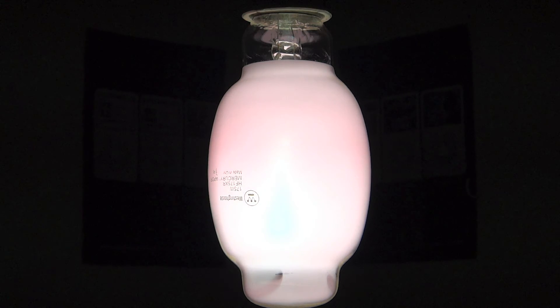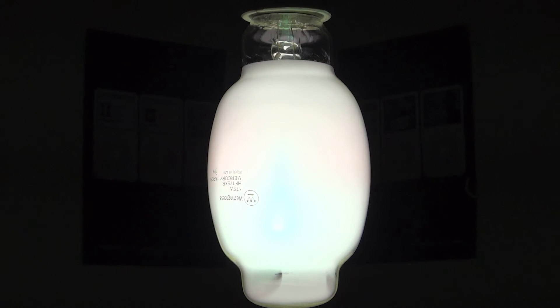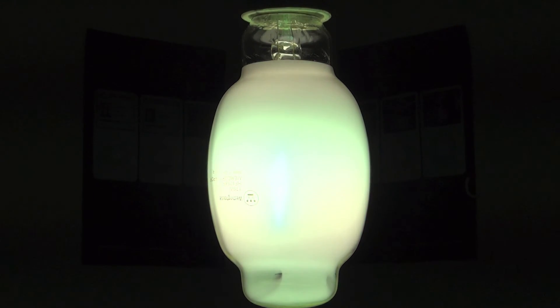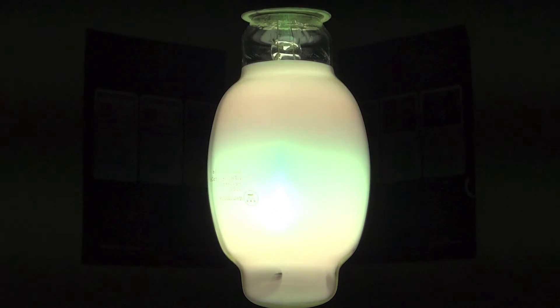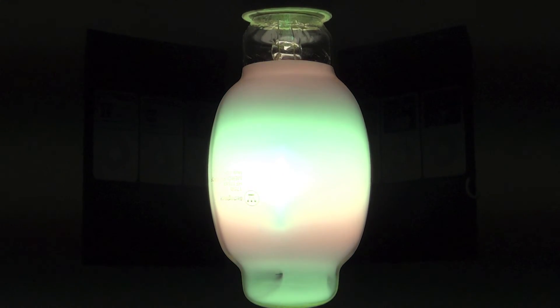So I will speed it up right now. Okay, so the bulb is now at full brightness, and it looks pretty decent.